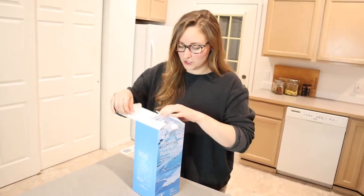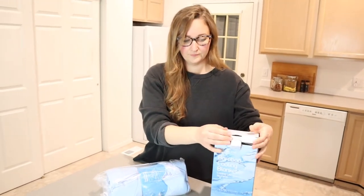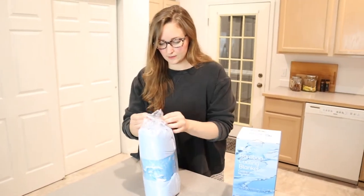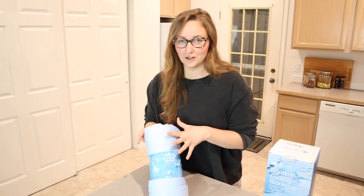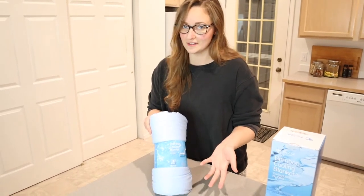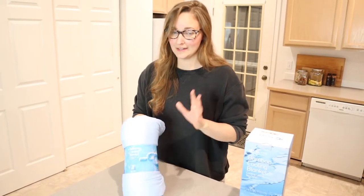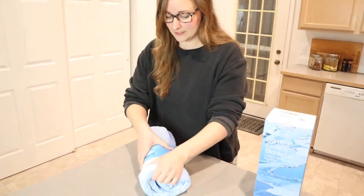So let's go ahead and open it up and check it out. So this is what it looks like — this one is a blue color. Something that's kind of cool about this material is it says that it basically absorbs your heat to keep you cool, which is nice. And also the backing on this blanket is 100% bamboo, which I think is really cool. So let's go ahead and take this out of the packaging.